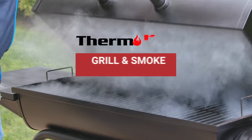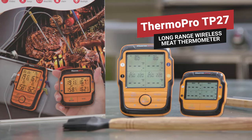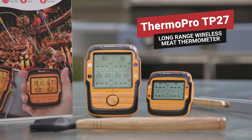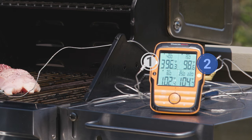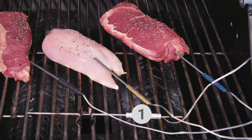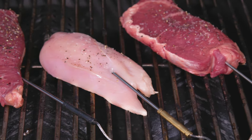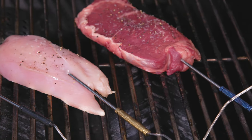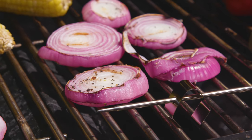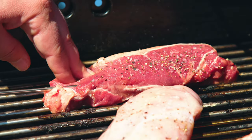Cook, grill, and smoke like a professional with the ThermoPro 4-Probe Long Range Wireless Meat Thermometer. The four color-coded probes are 6.2-inch food-grade stainless steel probes with a 43-inch mesh cable, with an accuracy of plus or minus 1.8 degrees Fahrenheit, to help you easily monitor up to four different kinds of meat for the smoker, oven, or grill's ambient temperature, ensuring your meat is cooked to perfection.